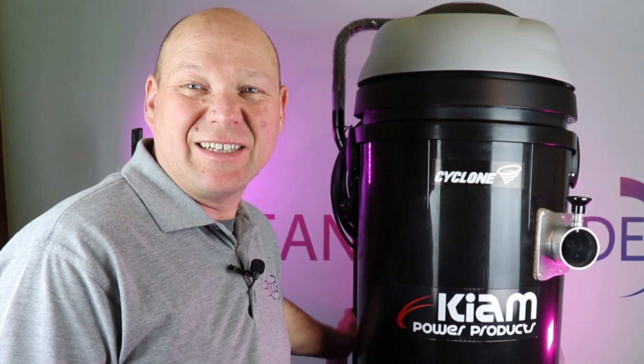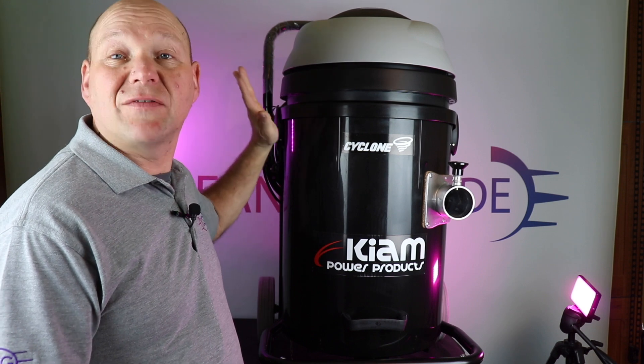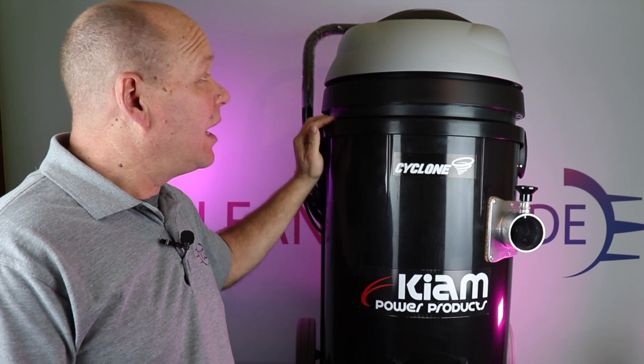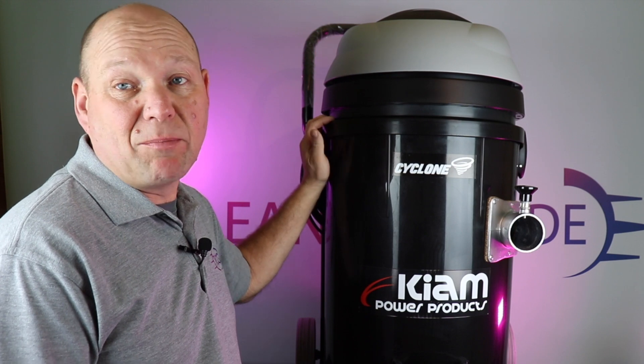Hello and welcome to The Cleaning Guide. In this video we're going to be looking at the Cyclone Guttervac from Cayenne. The Cyclone Guttervac is a 3600 watt Guttervac comprising of three separate 1200 watt motors.